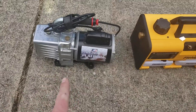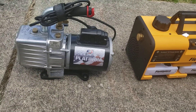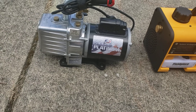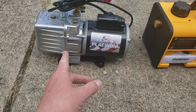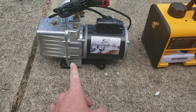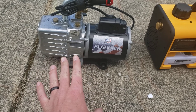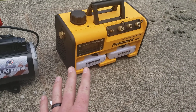Everybody in my company runs this JB pump. I've run this pump for roughly five years. Before that I forget what pump I had — it's been too long — but I've literally gone through like two of these every year, and I just got tired of this pump failing on me, so I went with the Field Piece VP67.